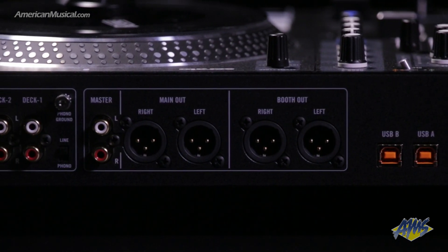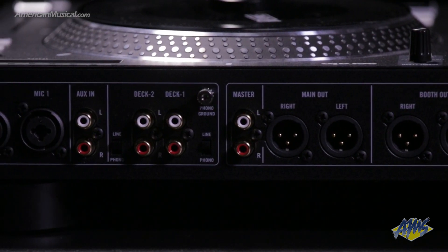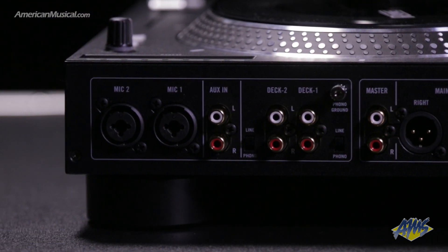Both the main and booth outputs come out on balanced XLR connections and feature independent volume controls. There's also an auxiliary input as well as two XLR/TRS microphone inputs, and those have their own gain controls and a two-band EQ on the front panel.